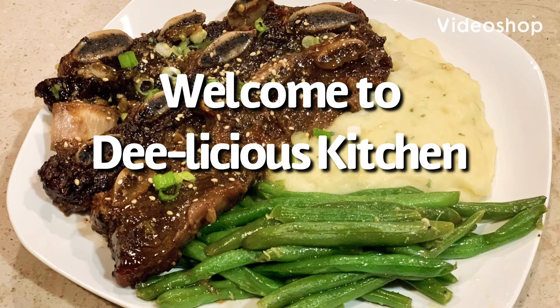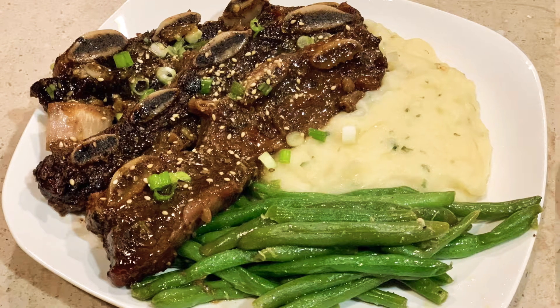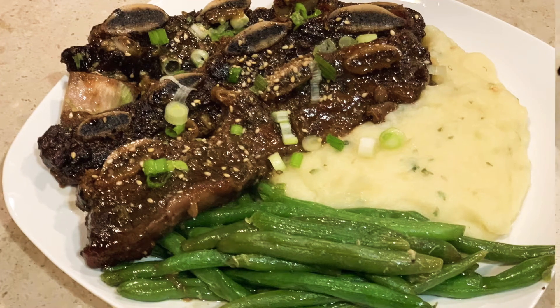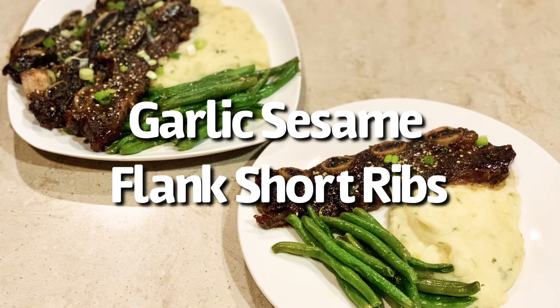Hello, and welcome back to D-licious Kitchen. It's me, D. Today, I am making garlic sesame flank short ribs.